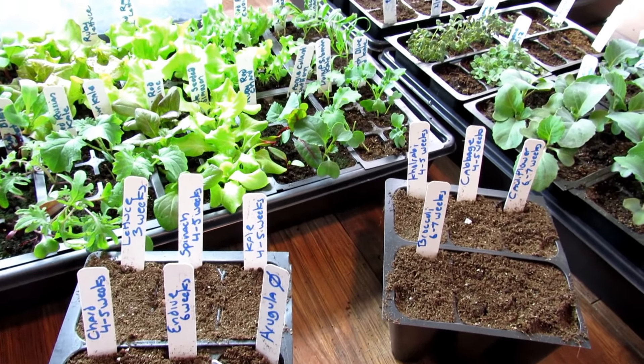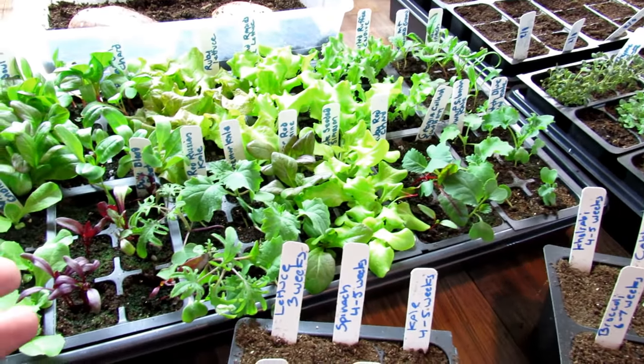Welcome to the Rusted Garden Homestead. Today's video is all about growing your cool weather crops indoors.